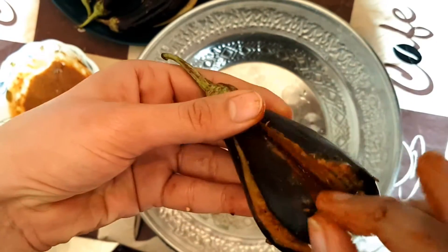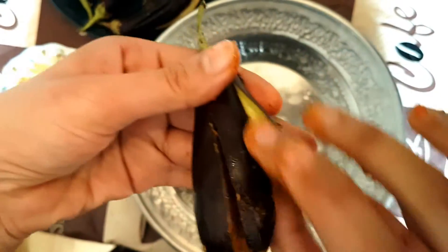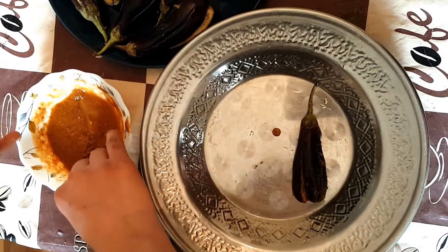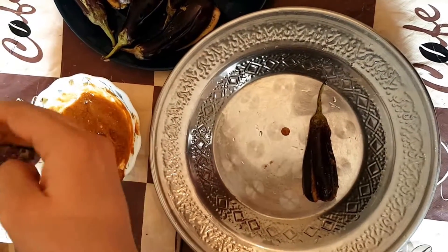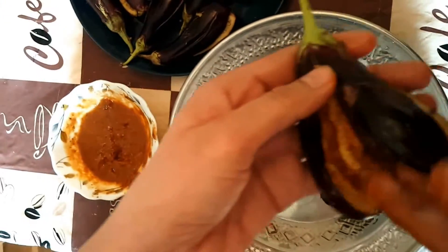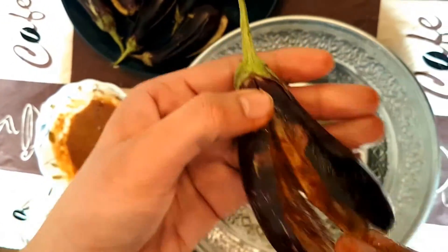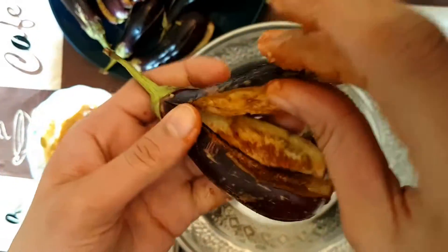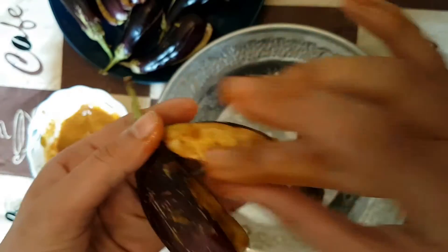You need to add the bengal to the pieces. You need to add all the pieces. If you prefer, you can add more brown water or white powder.